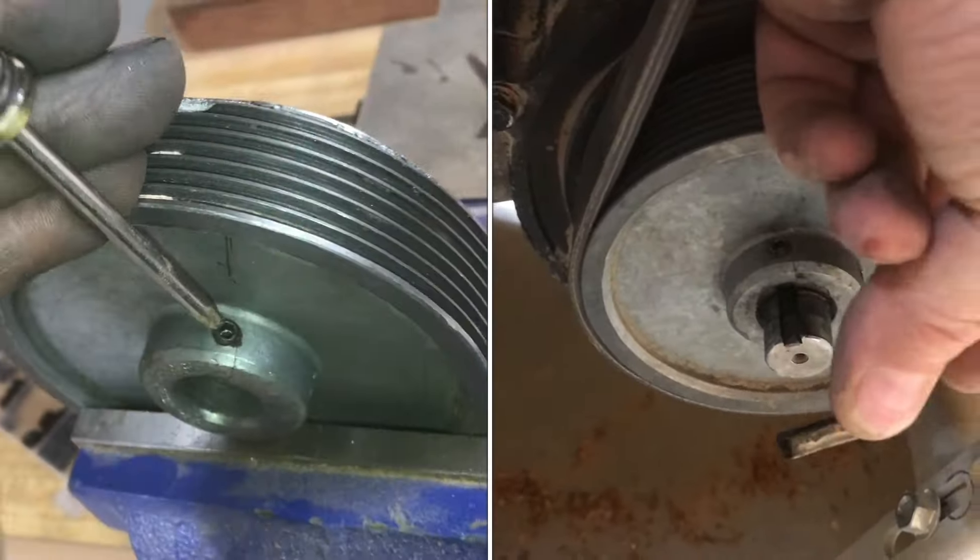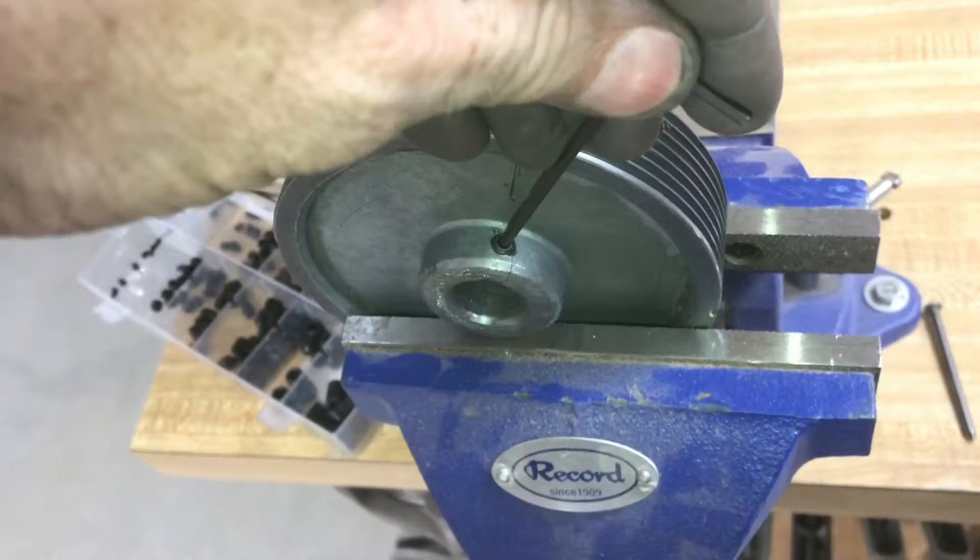Now this pulley's shot, so we're going to have to get another one. But I'll need to put this machine back together until the new one comes in. It's nice to have a method to be able to get these stubborn Allen screws out.